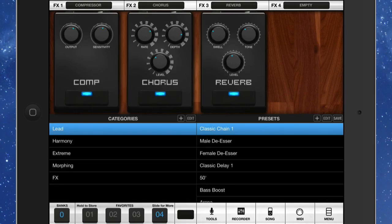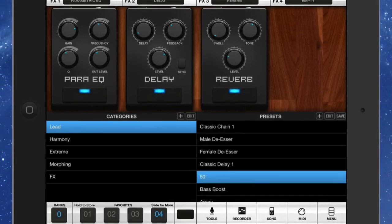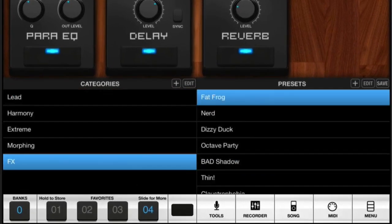You've got this part here which is where you choose the stomp boxes and what sort of effects you want to add. We've got the comp, the chorus, and the reverb on this particular classic chain preset. If I change the preset to something else like this one here — the 50s — you can see we've got parametric EQ, delay, and reverb. So you've got all sorts of things happening here.